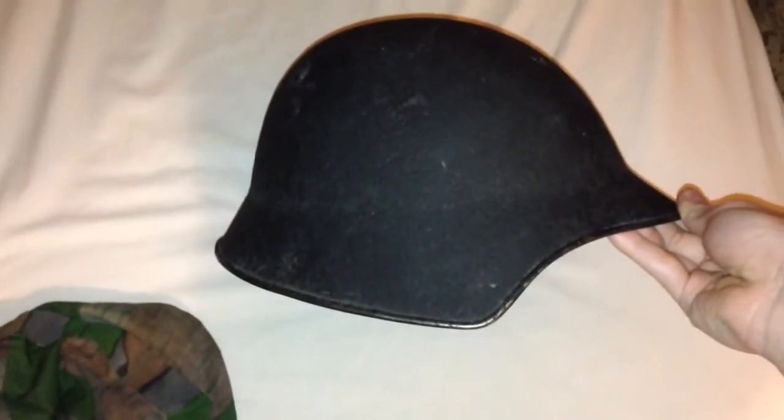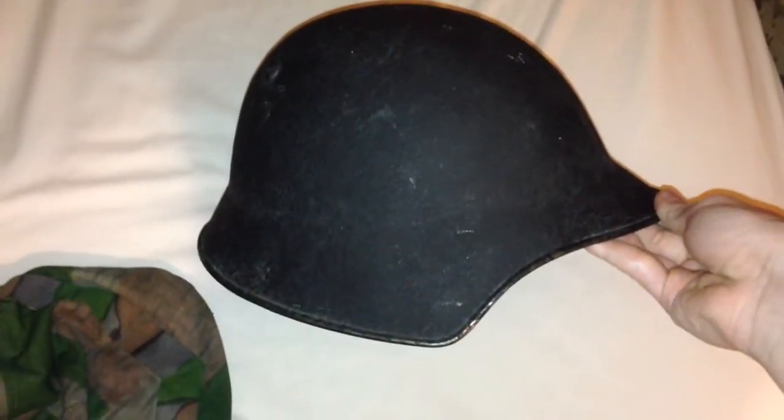As you can see, the Swiss helmet has a very distinct shape. Some people think it's an ugly shape; I think it's pretty cool. It closely resembles the experimental model number two, a helmet designed by the US Army to replace the M1917, but it was never chosen.